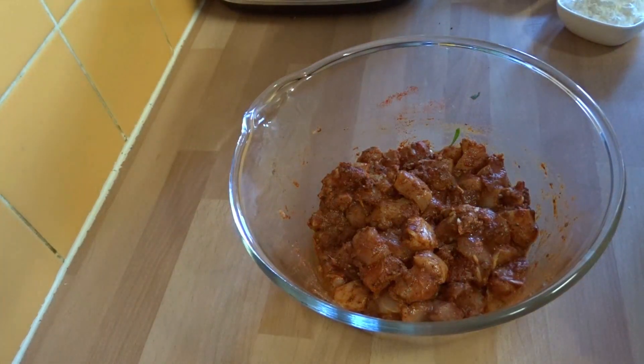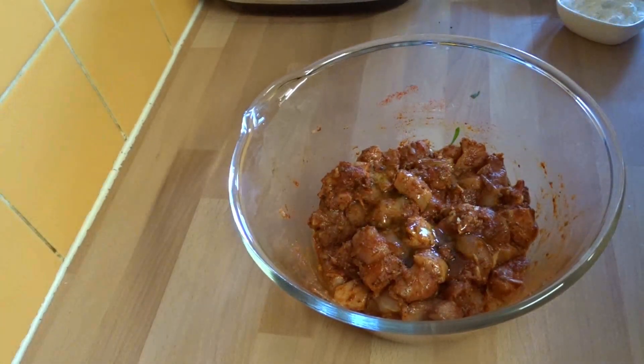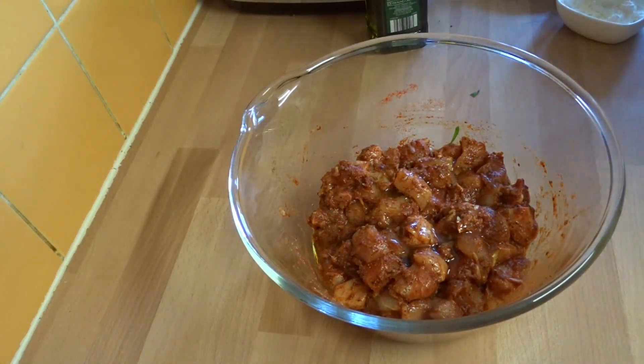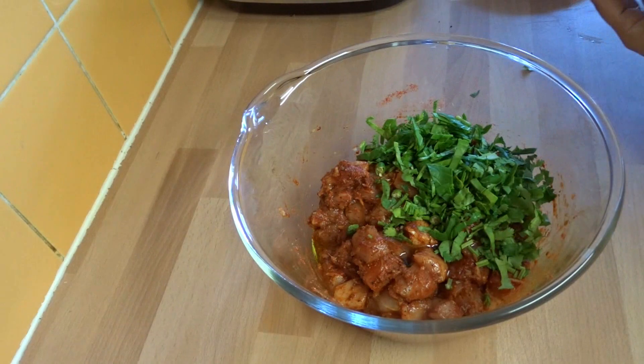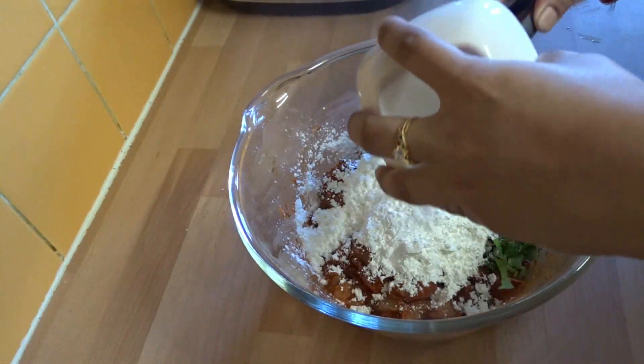It's been 10 minutes. Now we will add some olive oil — just a little bit. In go the green chilies, the spinach, and the coriander.